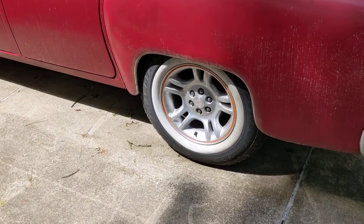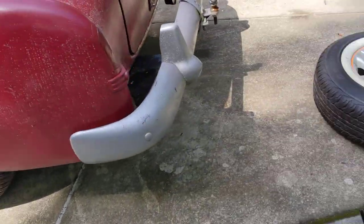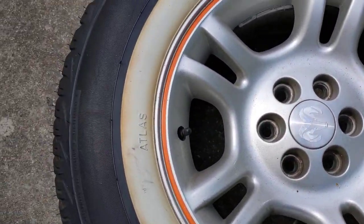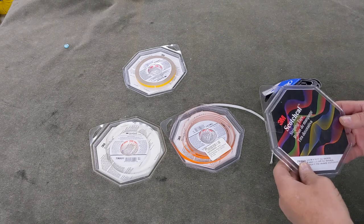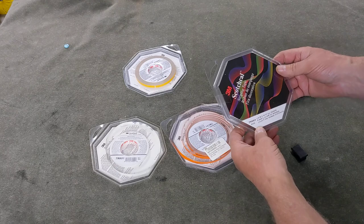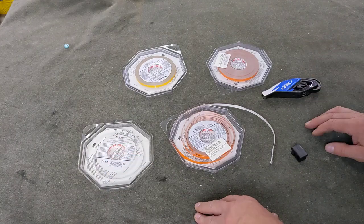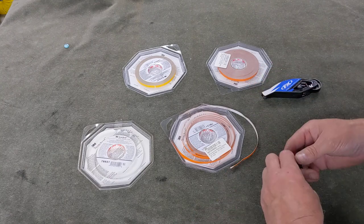I wanted to mention the little pop of color stripe that I put on the wheels of my '52 Coronet. I use a 3M reflective tape to add a little color accent to the rim. The tape I like to use is called Scotch — they call it striping tape — and it comes in all different colors: orange, yellow, white, silver, black, even green and blue.